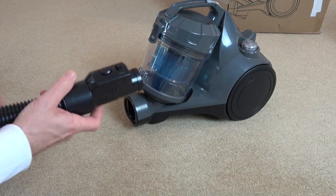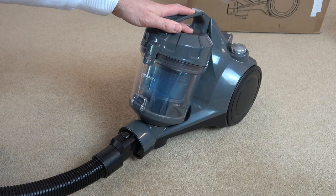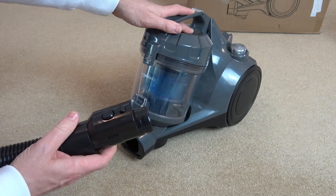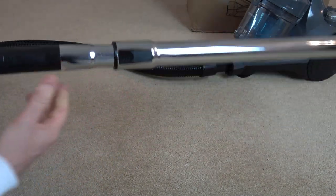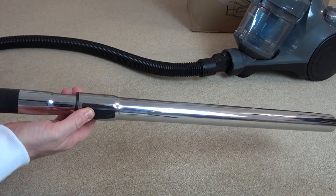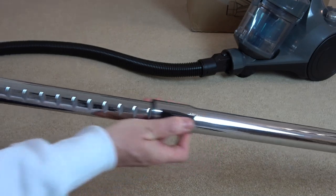To put it together is really easy. You take this bit here and it just fits in like so with the button up the top. If you need to remove it to clear a blockage you just press the button and pull it out, then put the extension tube on like so. It's just a pressure fit and we can adjust the length for people of different heights — nice and simple, just move that along and slide it to the different level.